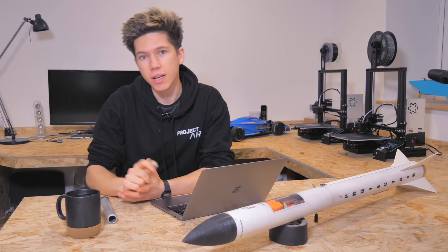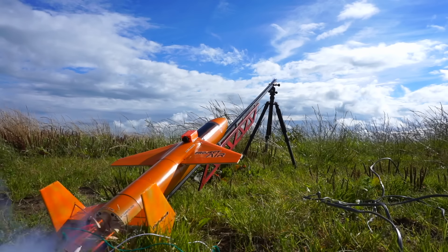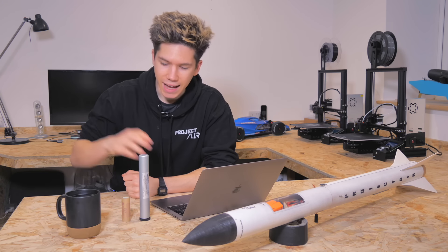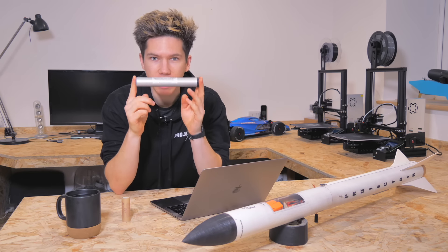Previously, I've only ever used low power Estes rocket engines like this one for my projects. They're low cost, commonly available, and can be clustered together. But I feel now is the time to kick it up a gear and enter the world of mid to high power model rocketry with engines like this one.